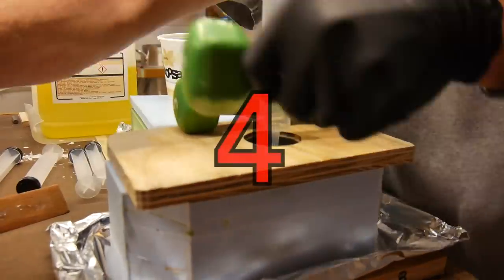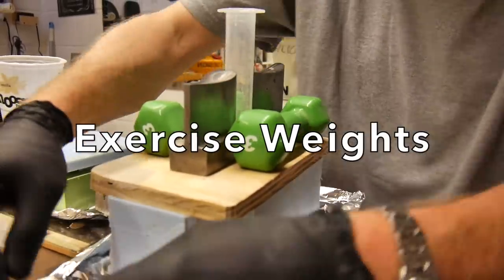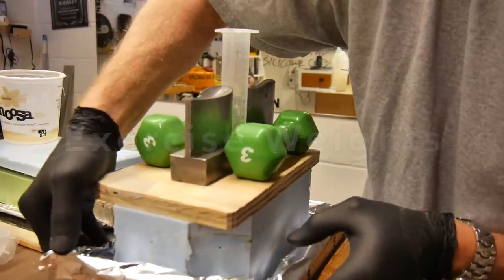Oftentimes I need weights to add to the top of my molds to hold them together so they don't leak out. I use exercise weights and get them for free on the side of the road on trash day.